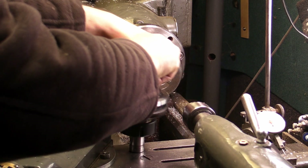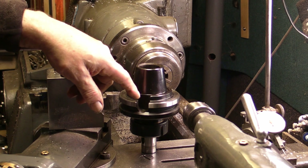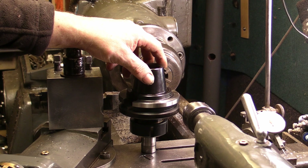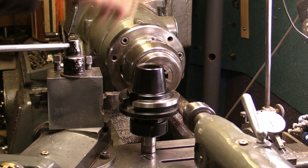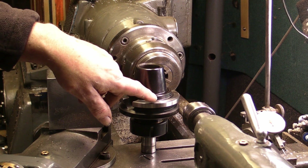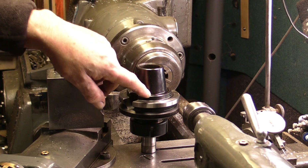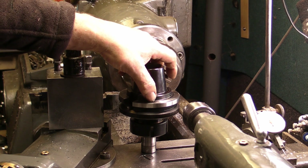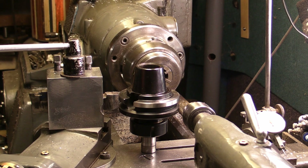I'll mount it that way up and take this section down with the surface grinder. Once I've got most of that off, I'm hoping I've got through the hard material, then I'll put it back onto the lathe and finish it off down to the shoulder. So it's going on the surface grinder, guys.